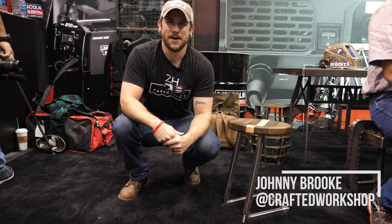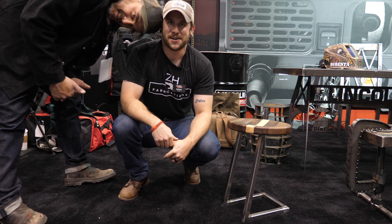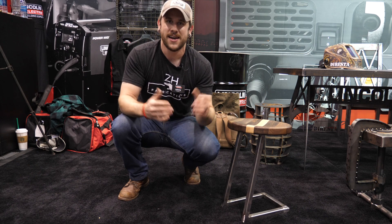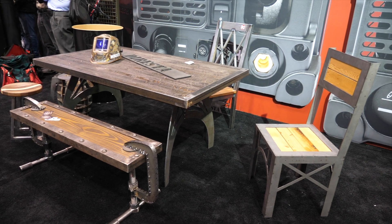What's going on everybody? I'm Johnny Brooke, welcome back to another Crafted Workshop video. We're here at Fabtech 2017 with a bunch of other YouTube makers — Jimmy Duresta, April Wilkerson, John Mielecki, Doug from Retroweld, Zach Herberholz, and a whole bunch of awesome makers. We're all here building pieces of furniture. Jimmy built this awesome table and we all built seating to go around it, so I built this walnut and maple and steel stool. Let's go ahead and get started with the build video.